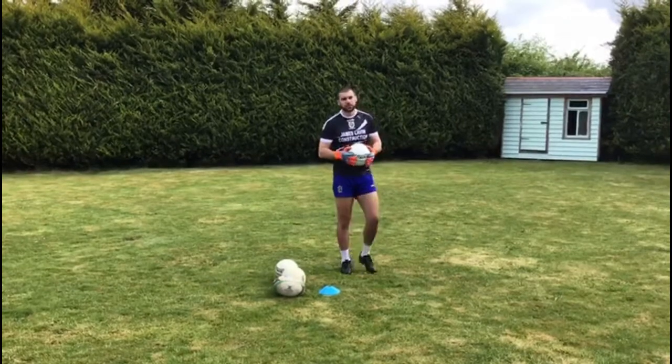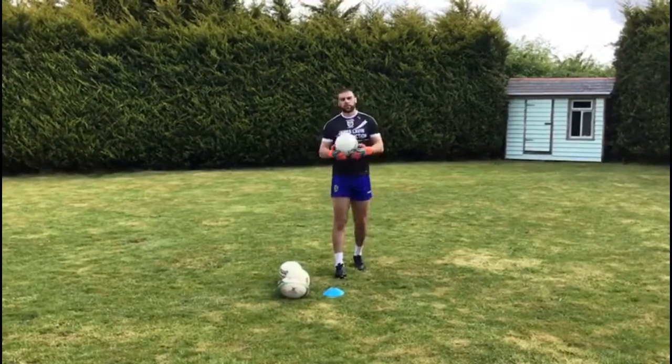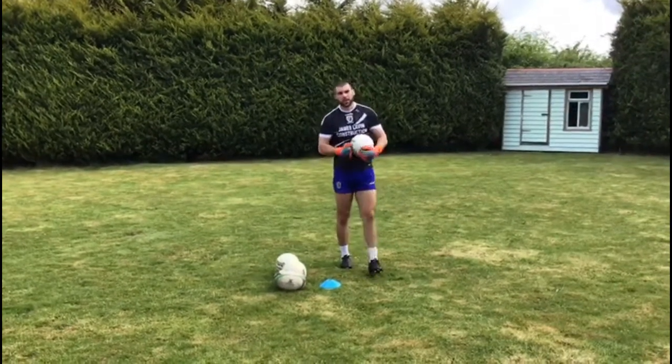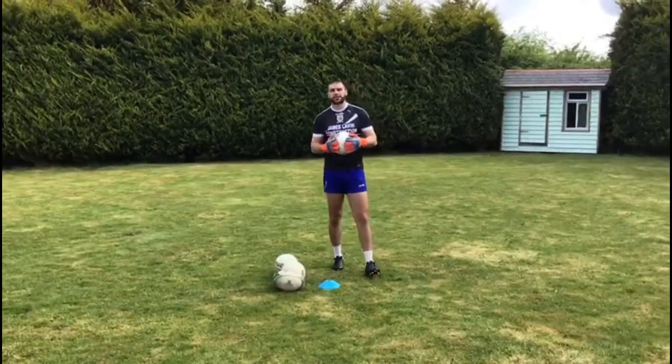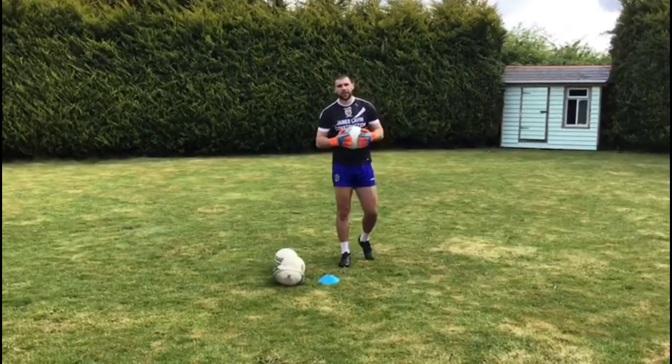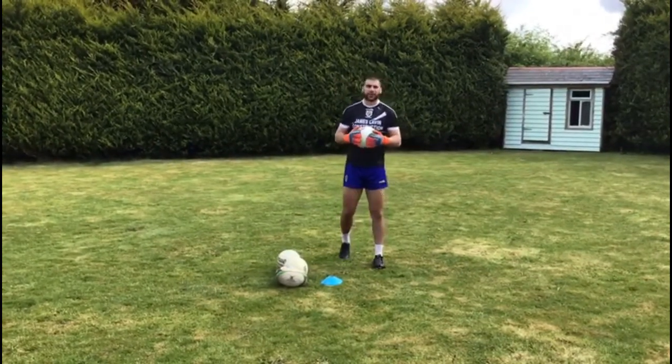In today's video, we're going to look at some warm-up stretches, some footwork drills that are going to help us to save some shots, some new core exercises, and then some drills for handling, reactions, and hand-eye coordination.